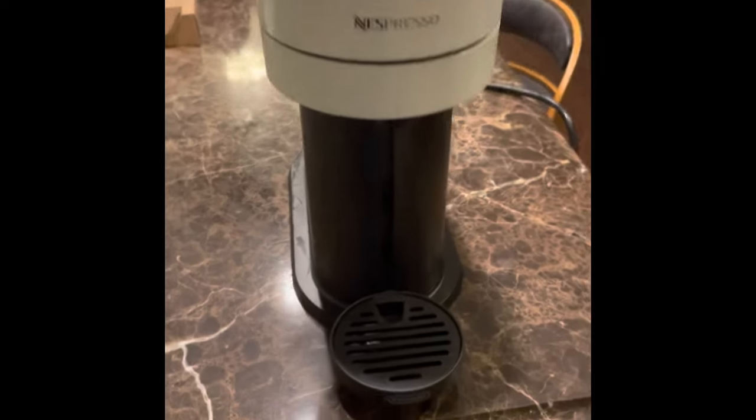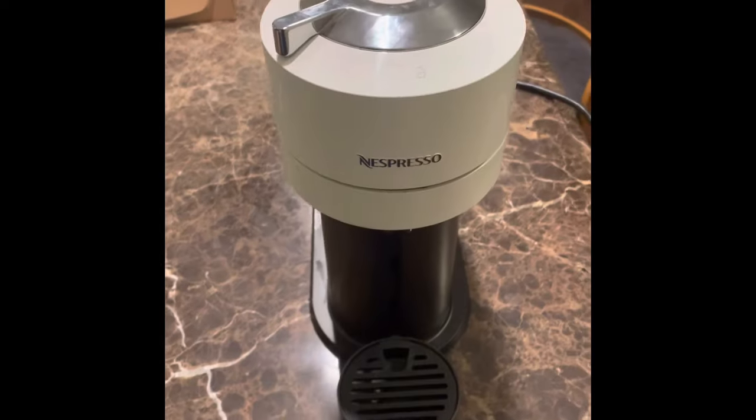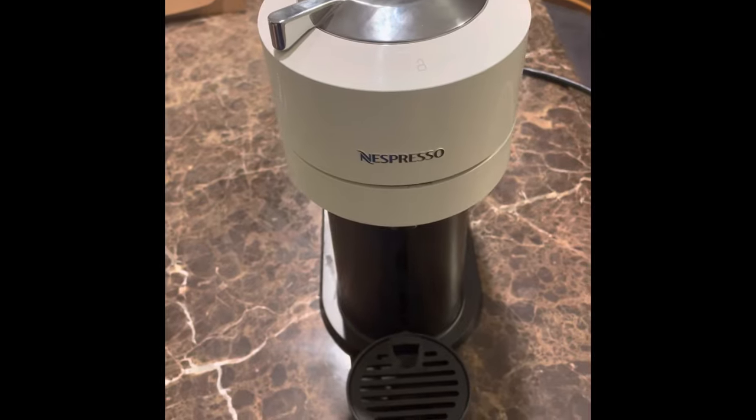Alright guys, we got the Nespresso Virtuo Next here. Wanted to help you all out with the orange blinking light fix and problem.